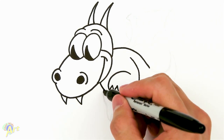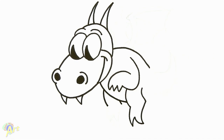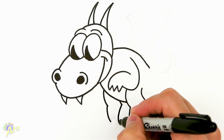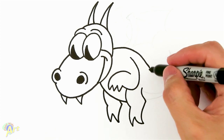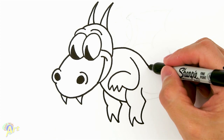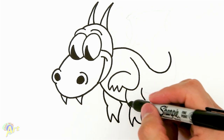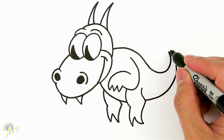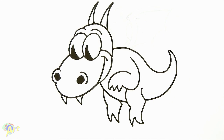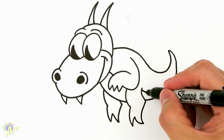Now we can draw the other leg — a little bit of curve, then come down, taper in a little bit, and it's going to be his claws again. Now we can finish off the tail, just swoop it back up. Then for his tummy, we continue this curve, going out and leading up to the tail. For the body there's going to be a line right here — continue it.